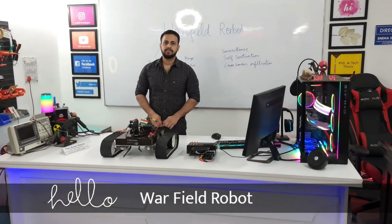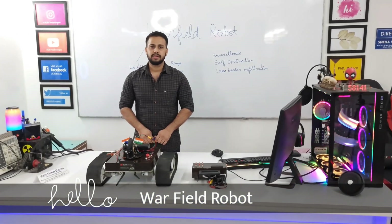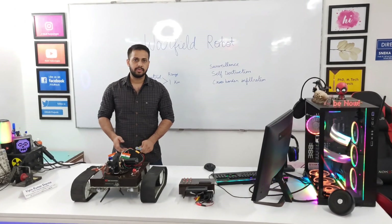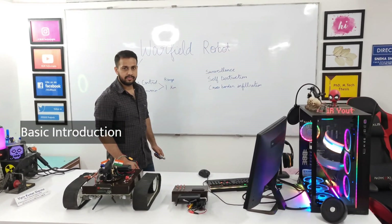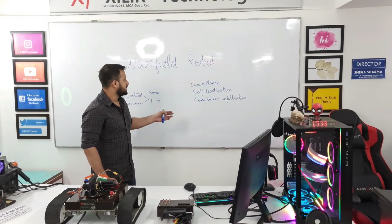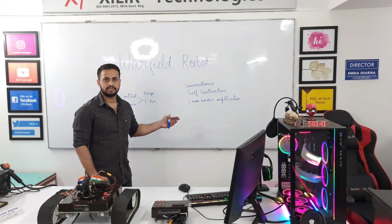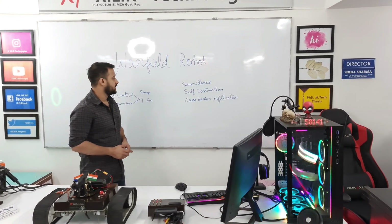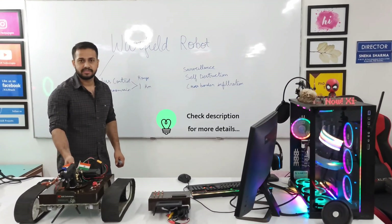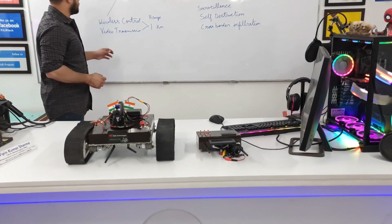Hello, this is Ashirma from That Is The Magic. Today we're going to demonstrate the Warfield Robot project. The Warfield Robot has many features: it can be used for surveillance purposes, sound destruction in animal areas, and it can be used to stop cross-border infiltration. Now let's see the features of it.